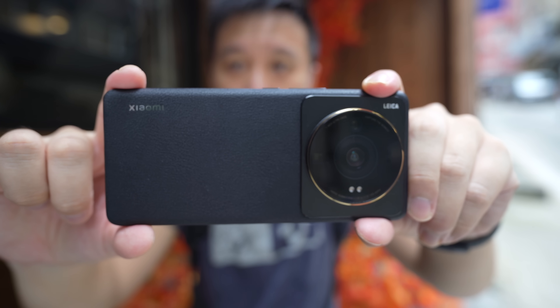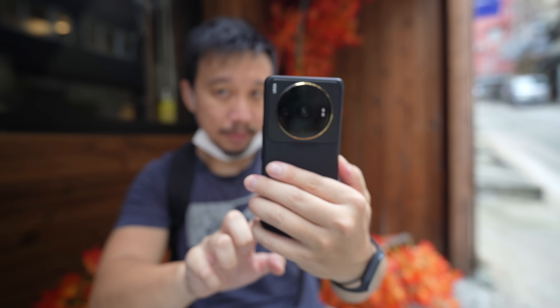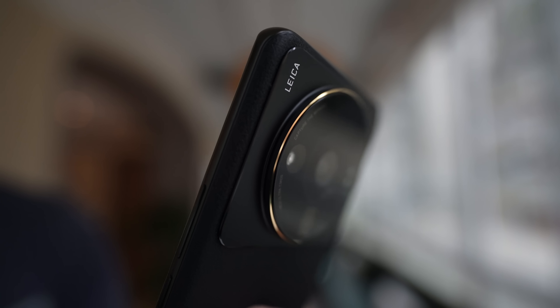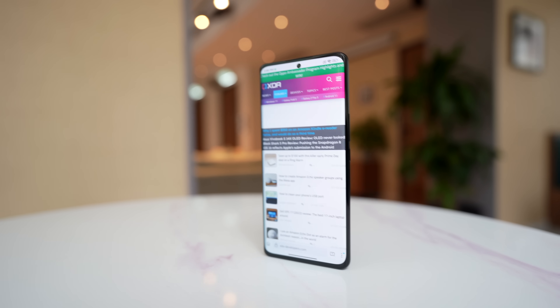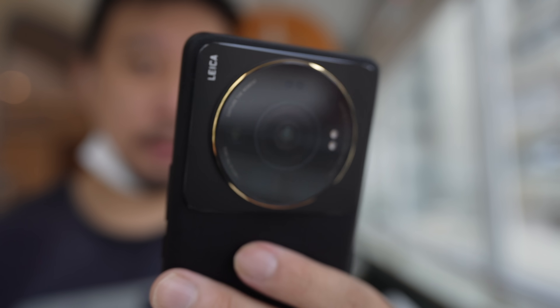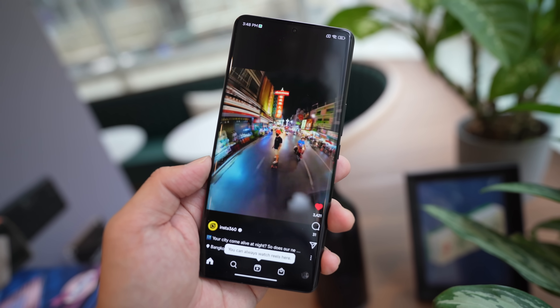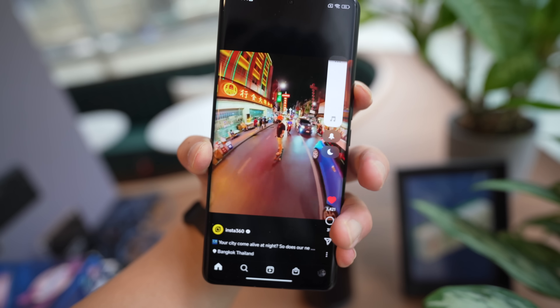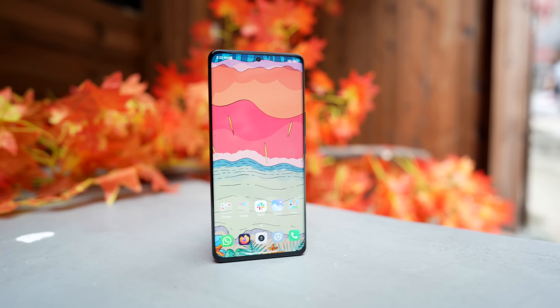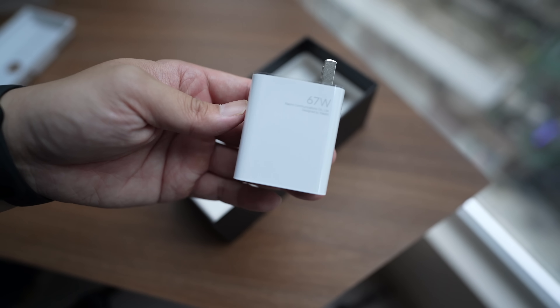Looking at the back, there's a vegan leather finish which I quite like — I'm a big fan of leather backs. The camera bump is huge and sticks out quite a bit, but despite the phone being so top-heavy, it can still stand up on its own. The camera module is surrounded by what Xiaomi says is a 24-karat gold ring, and you have symmetrical speaker grills at the top and bottom tuned by Harman Kardon. There's a 4,850mAh battery with 67W wired charging — charger included — plus 50W wireless charging and IP68 water and dust resistance.